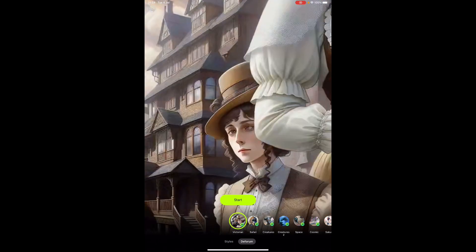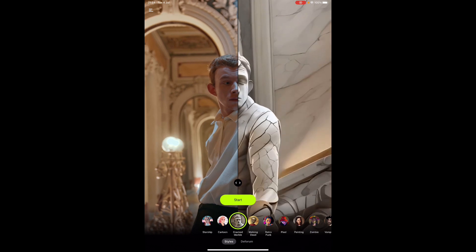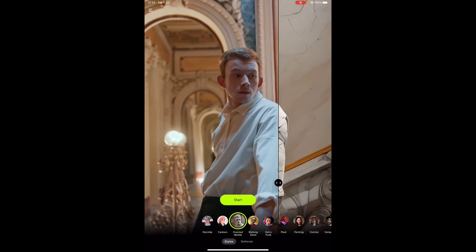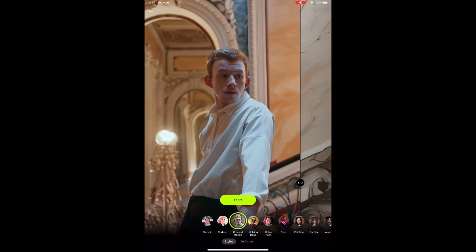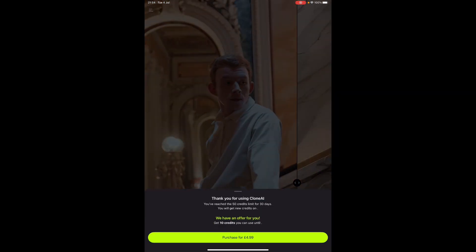Deforum is that example that's used in the viral video. As you can see, you can change the style. This is really cool because it gives you a bit of an idea of what it would look like — you can compare the original versus the effect. I'm going to click on Start.